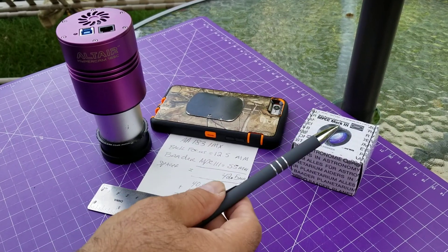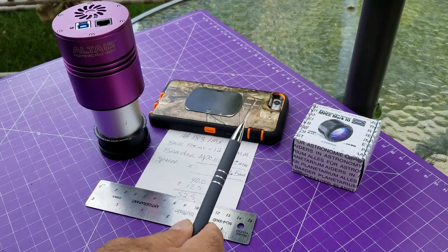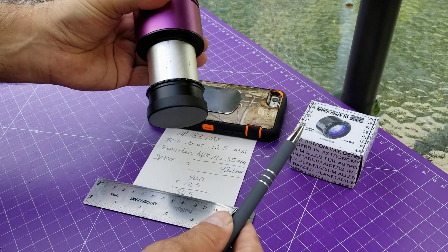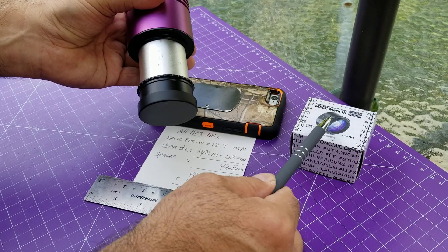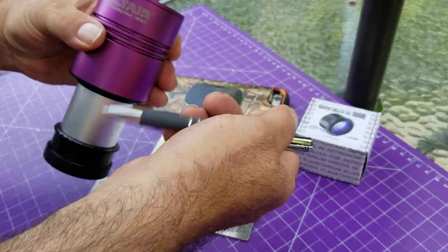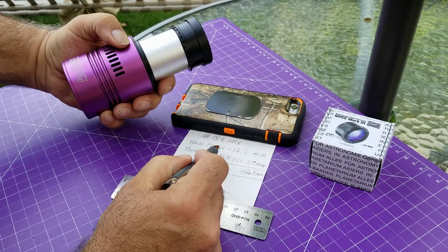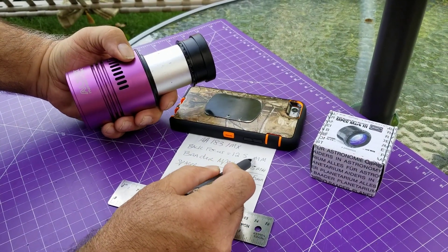Very, very fast. My other coma corrector just wasn't working that good. So the question is, how do we get this at the proper spacing for your camera? In this case, the Altair Astro, which has a back focus of 12.5 millimeters.